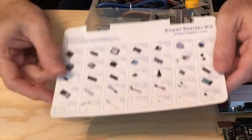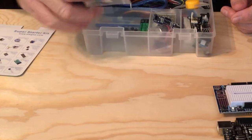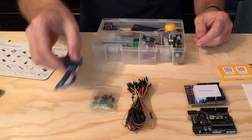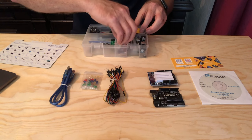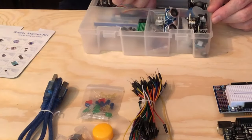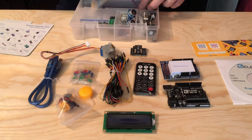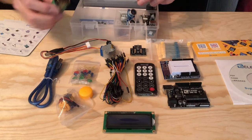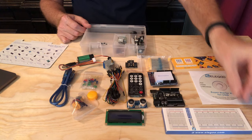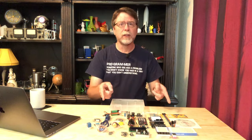There are a bunch of electronics components included as well, and these are all listed on a card inside the lid of the box. There are LEDs in different colors, short wires to connect things together, a USB cable to connect the Uno to your computer, a DC motor and a soft fan blade, a small LCD screen, an infrared remote control, a small stepper motor, a joystick, some resistors, a 9-volt battery and battery connector, an ultrasonic module, a bigger breadboard, a small servo, and even more stuff. And for only about $35, this is a lot of stuff.